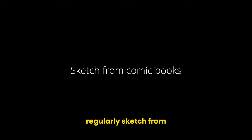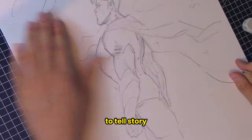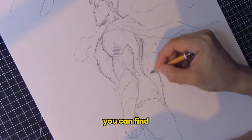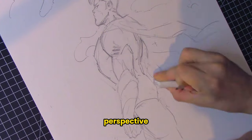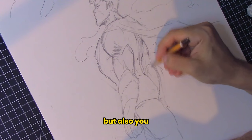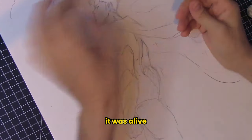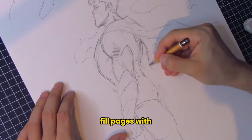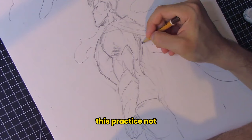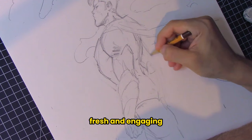Regularly sketch from comic books. In my opinion, apart from being the best medium to tell a story — so you also learn a bit of storytelling — in comics you can find a great variety of poses and perspectives to train your eye for depth. You also see how the artist made the character act and feel alive. Fill pages with different poses and gestures to build your visual library. This practice not only enhances your skills but also keeps your drawing process fresh and engaging.